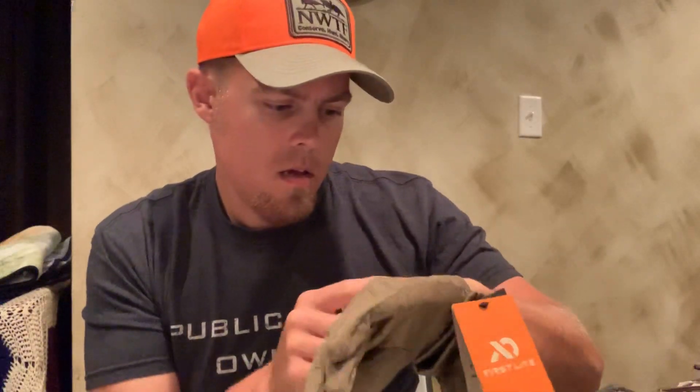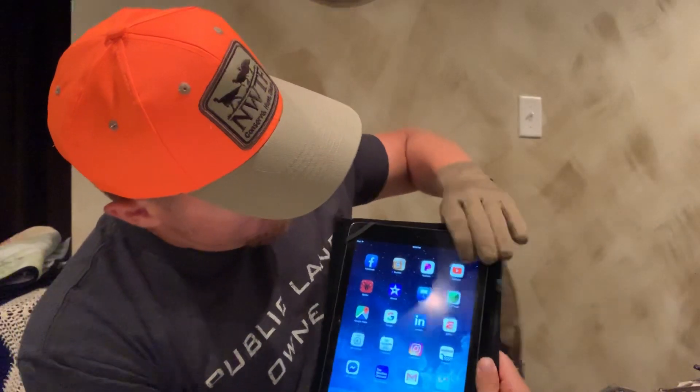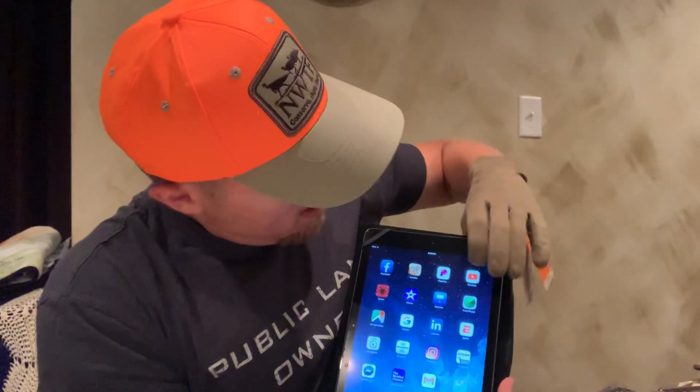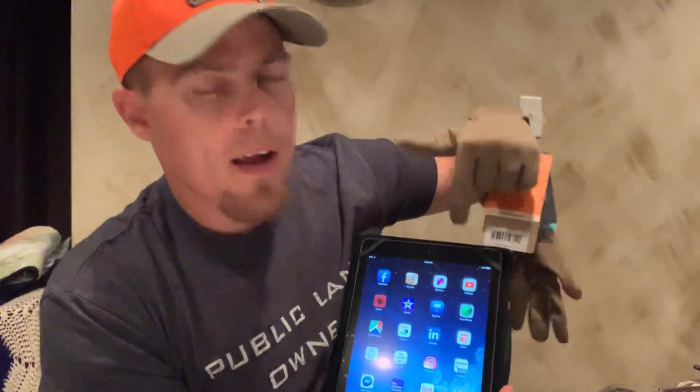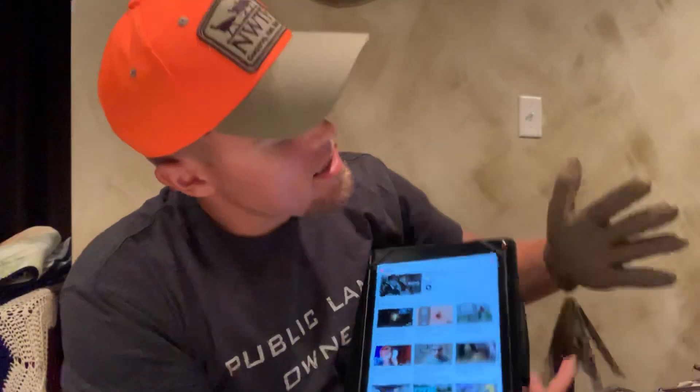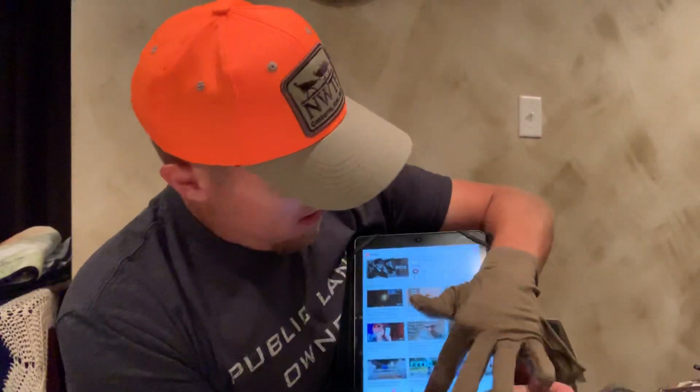Moving down the product line, these are the updated Aerolite liner gloves — still got the tags on them. It's just a thin glove, another one you can use for early season concealment. I like to pair it up with the Talos fingerless gloves for archery because you still have the fingertips exposed. The upgrade they did on these is touch tip capability. I'll bring up the ESPN app again — you can see it works, it's pretty responsive. With a screen protector you have to put a little more pressure, but it still works. It uses conductive strips stitched in rather than full finger coverage, but it still works.